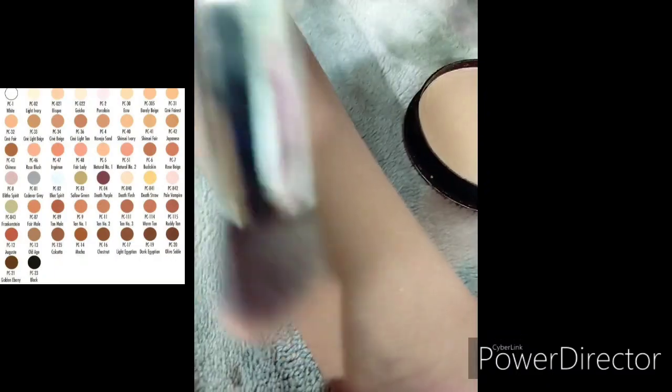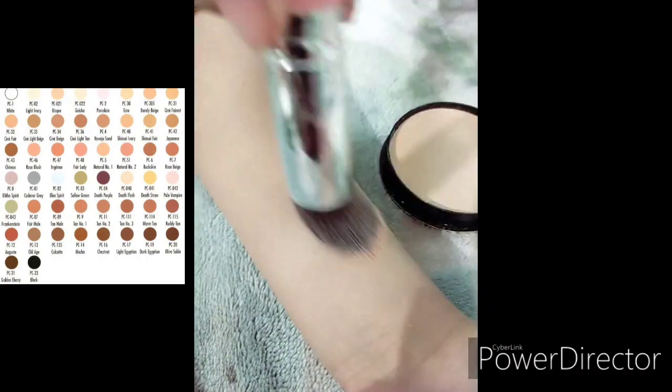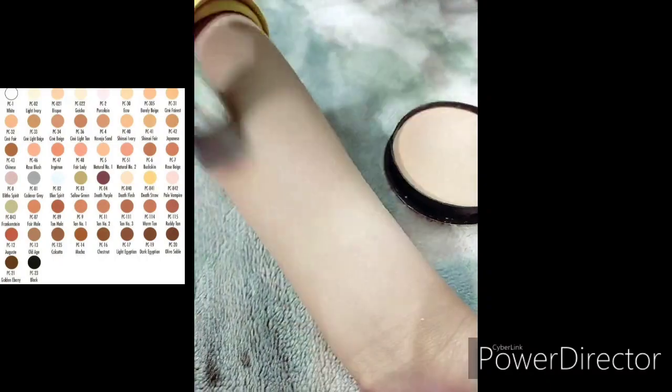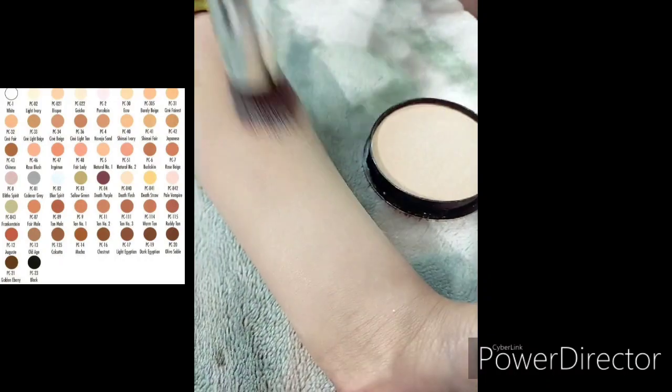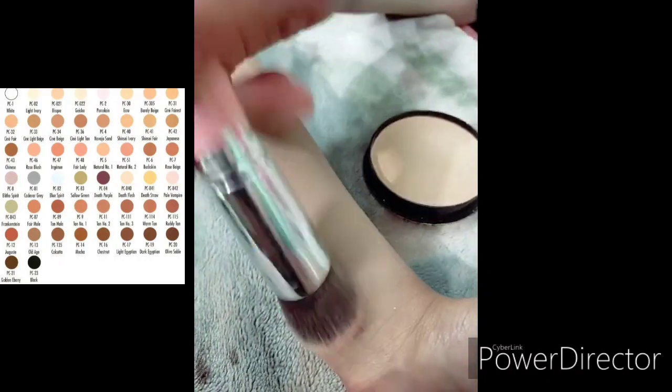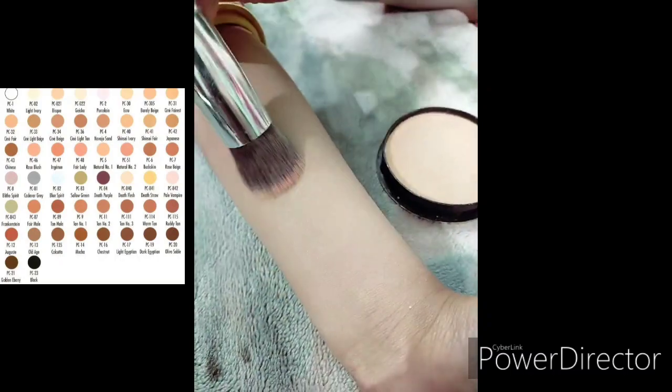Applying through a brush — I don't think it gives full coverage. Through a brush it does not give full coverage, but through the sponge it gives outstanding coverage. In my opinion, through the brush it feels a little bit dry.